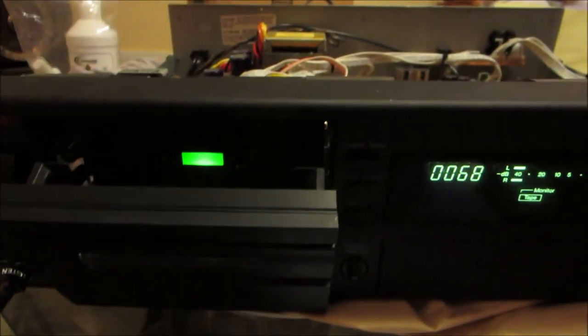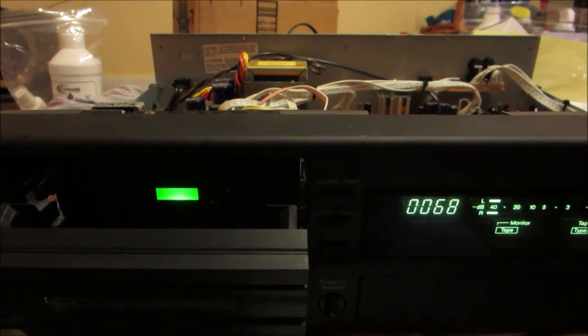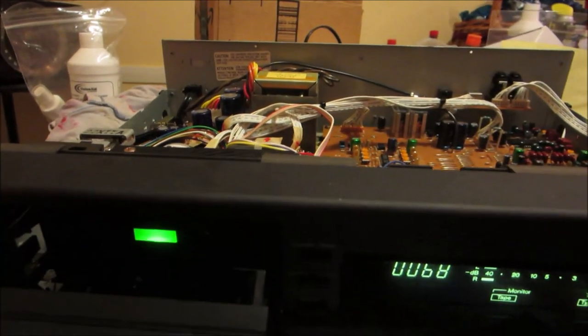I hope this helps you repair your Nakamichi Cassette Deck One or 1.5. I think the DR Nakamichi models use a size 10 belt — they're different, but I think they use the same Sankyo mechanism.